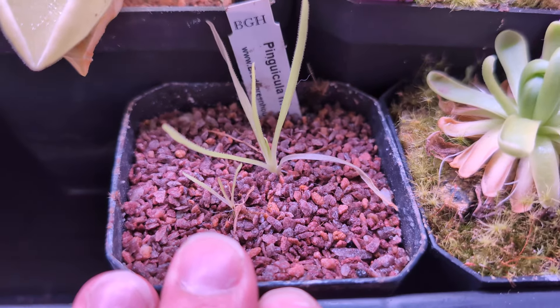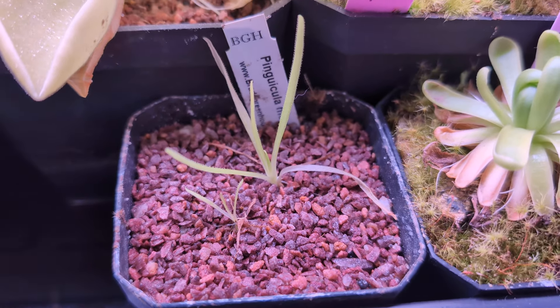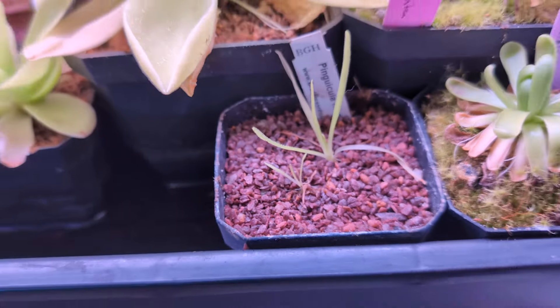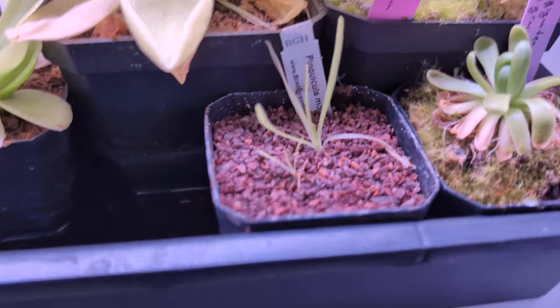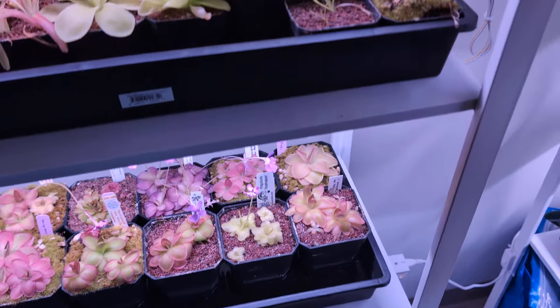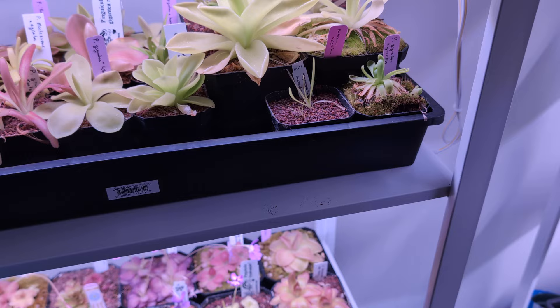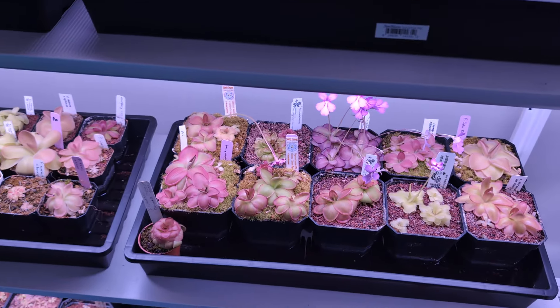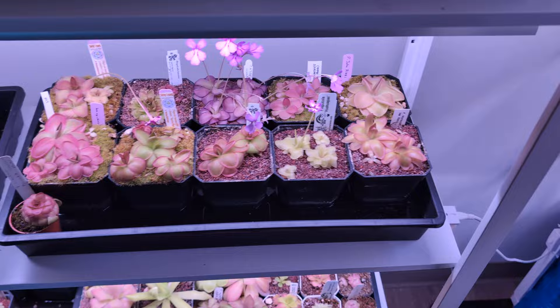Pinguicula Moctezume — I've had this guy for two or three years and it hasn't done much. I think this guy also likes higher humidity, so the grow domes have been helping, but it looks about the same as when I got them, which is a little unfortunate. So if you're in Canada and you have a giant Moctezume you want to sell to me, let me know — I will 100% buy it because I really love that species.